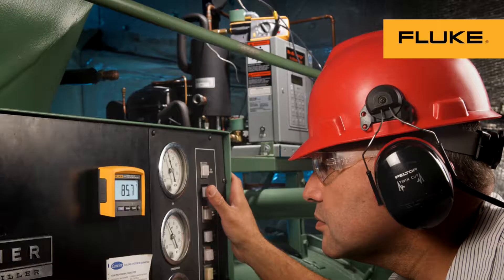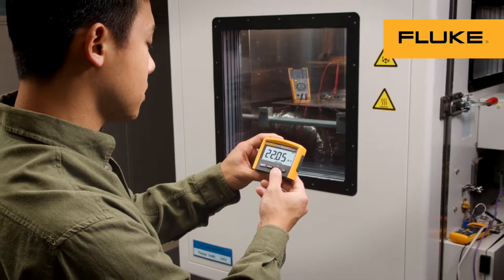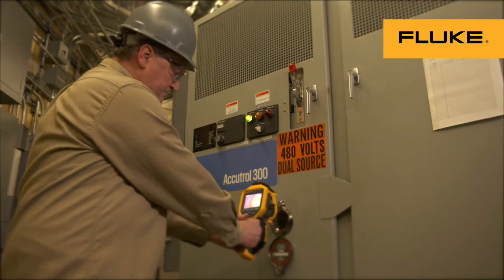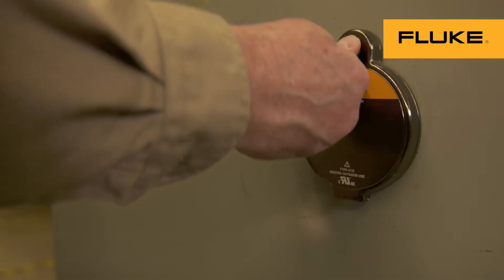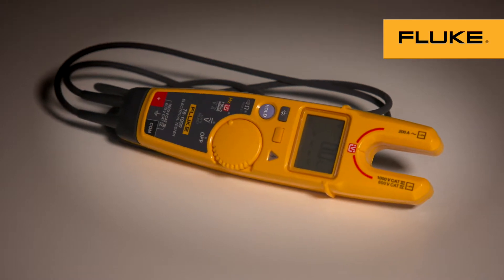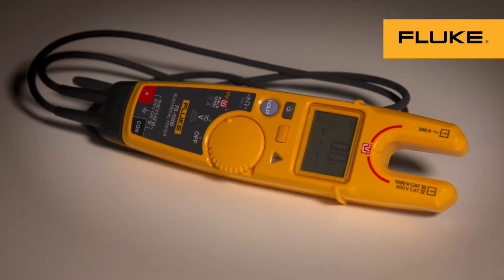Fluke helps you stay away from energized equipment with tools like remote displays on multimeters, infrared cameras and infrared windows that allow you to inspect equipment from a safe distance, and non-contact fork testers that now test both current and voltage without test leads or current clamps.